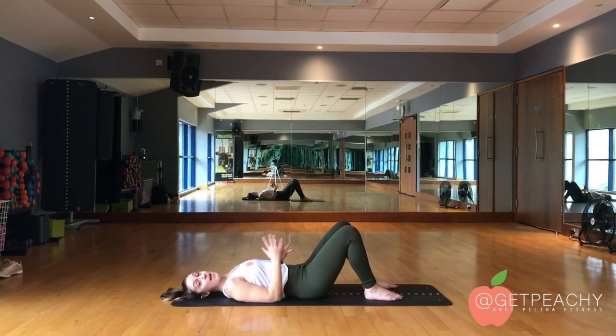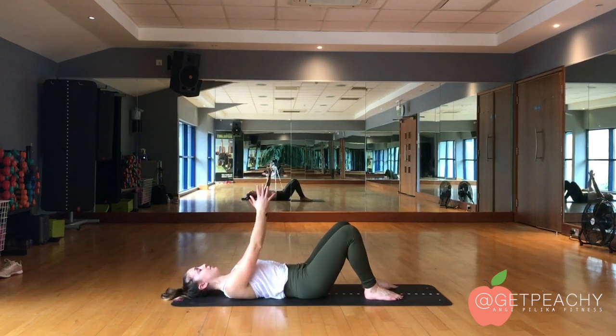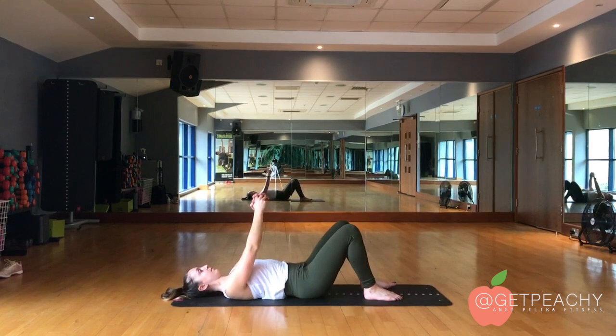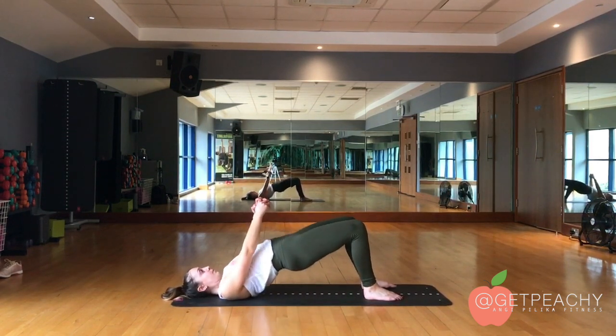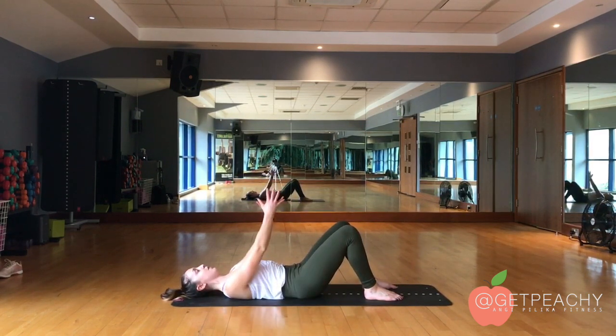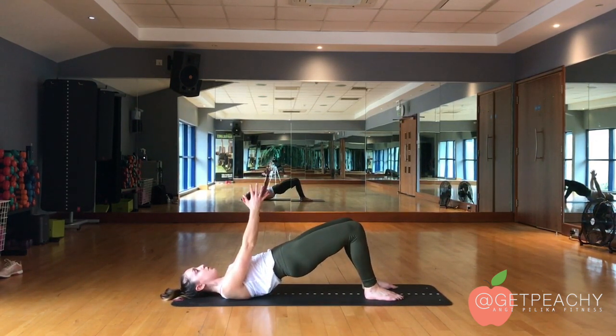What we don't want to happen is to over-extend the spine. Think about putting that pelvis under, squeeze hard and squeeze hard to push to the top.